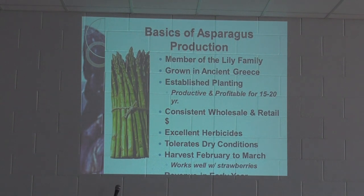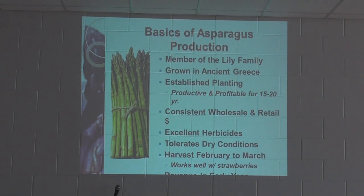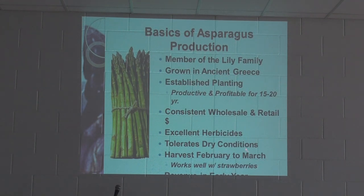The basics of asparagus production: it's a member of the Lily family, originally grown in ancient Greece. An established planting can be productive and profitable for 15 to 20 years, with consistent wholesale and retail prices and excellent herbicide options. If you're looking at a February to March harvest, this is one thing that makes it attractive in our area — there aren't many crops coming off between those months.